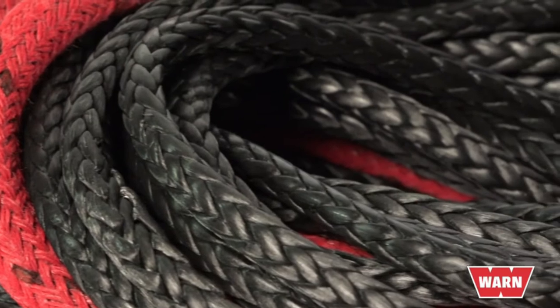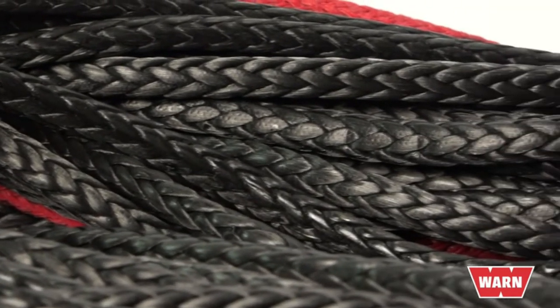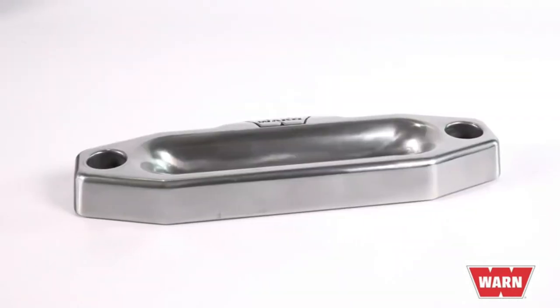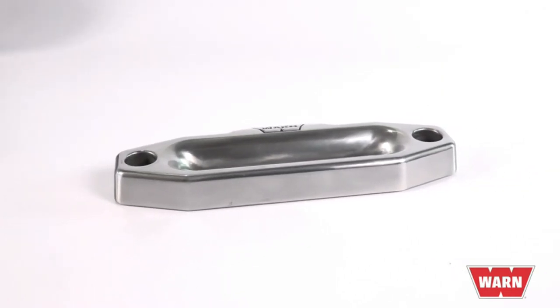Xeon S comes with the proprietary Spydura synthetic rope that delivers 15% greater strength and 50% greater durability. A cast aluminum fairlead provides superior smoothness for extended rope life and increased corrosion resistance over the standard duty cast iron fairlead.